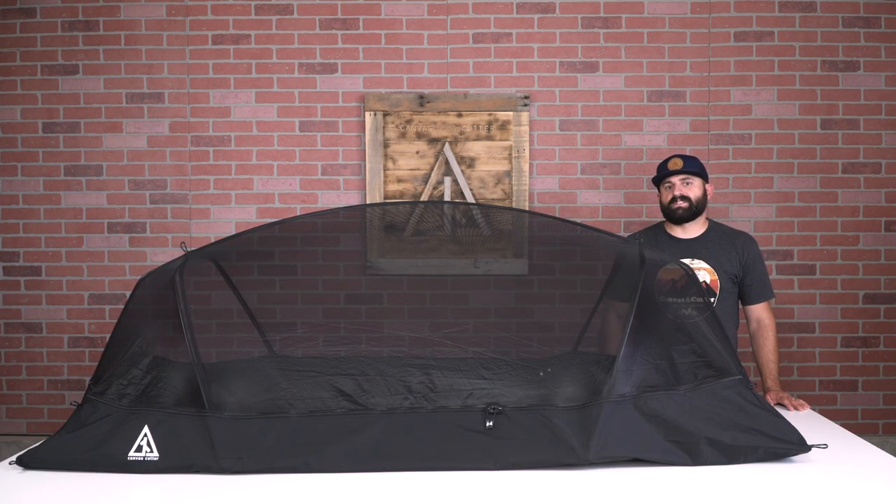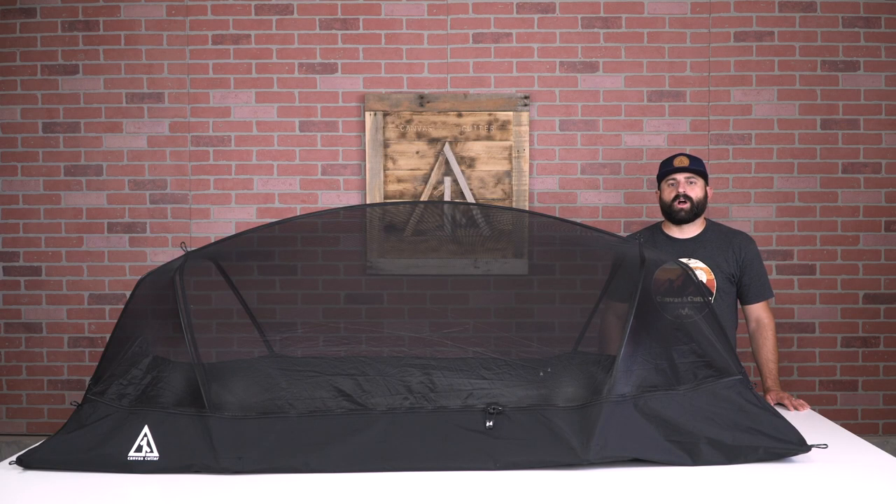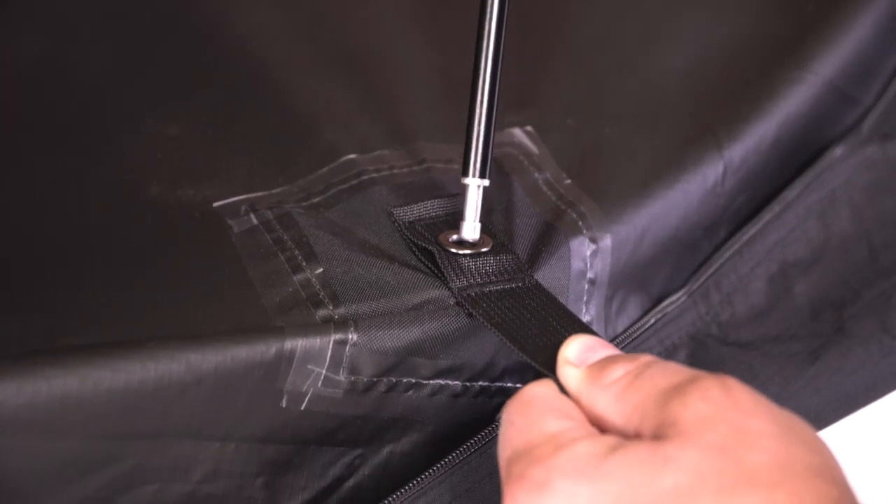If you're using the full-length pole system, no pole pad is needed, as the mesh comes pre-installed with the grommets necessary to use the full-length pole system.